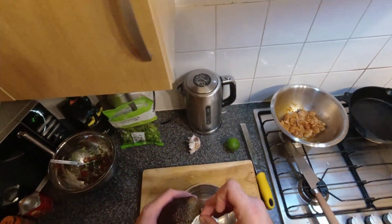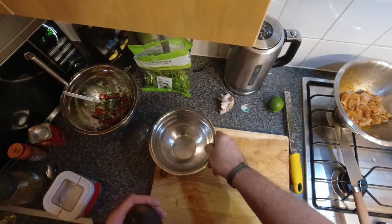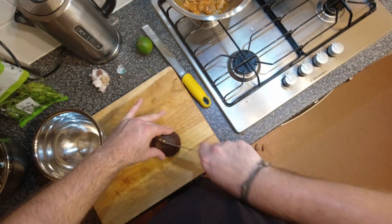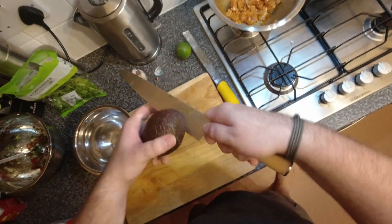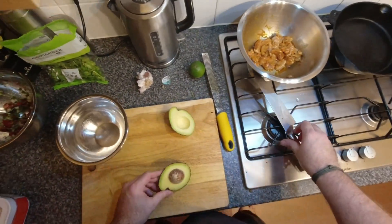Right, last thing we're going to make is a bit of guacamole. This is one of the things I do not understand why anyone buys, because the stuff you buy is always, always not good — always crap. Make it yourself, it's always nice. It is really simple.